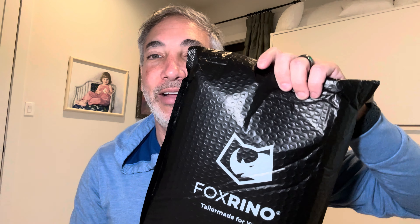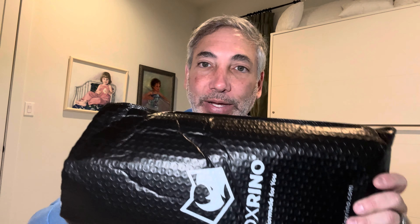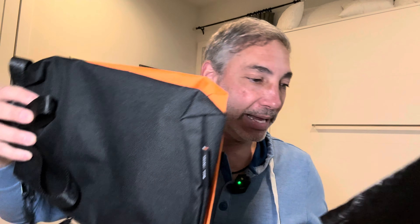Hey everybody, it's Neil and check out what I have here. I have the Fox Rhino tool bags and this is gonna be tool bags. I got a set of three. Comes in a nice little package with bubble wrap. It doesn't need bubble wrap for a tool bag, but this is what one of them looks like here.